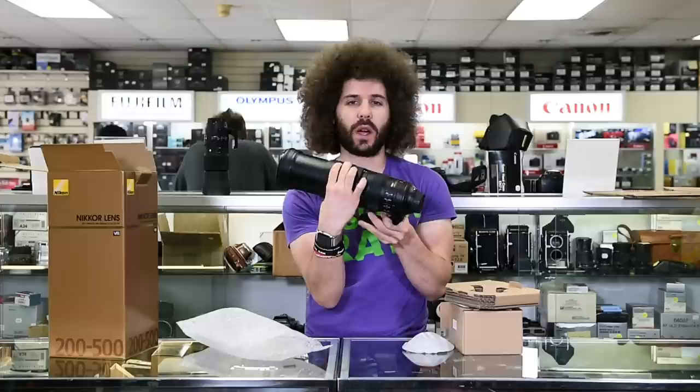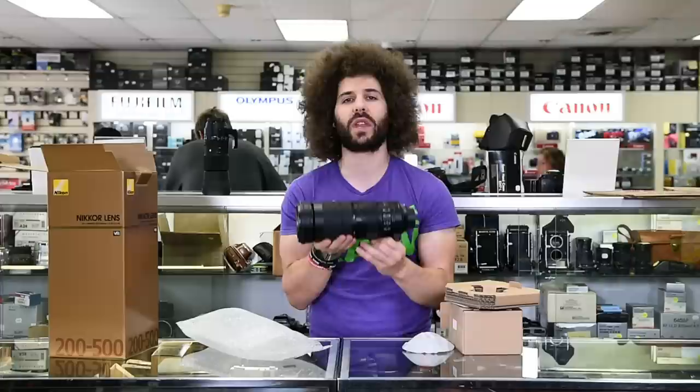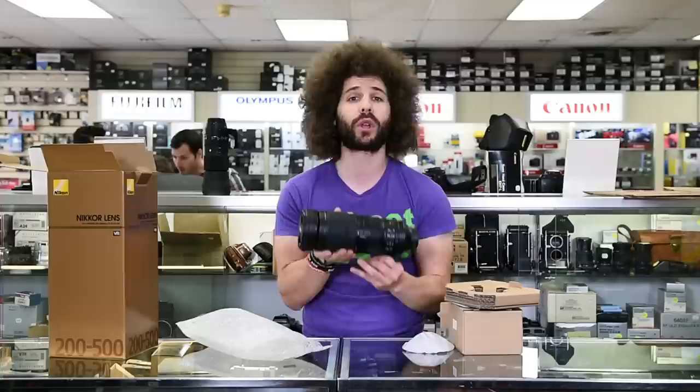Look at the zoom range — all the way out. No creep going on at all. So this is your 500 millimeter end, and this is what it looks like at 200. You have VR on the side. I will tell you that the VR is fantastic. You can see the sample video showing VR off and then VR on — the stability you get from this VR is fantastic. I've shot with the Sigma contemporary version and I think the VR is much better in the Nikon.